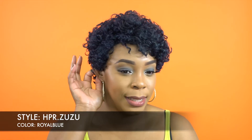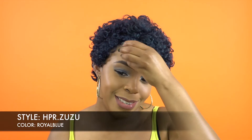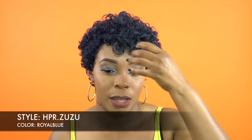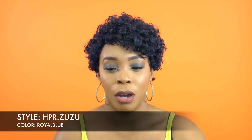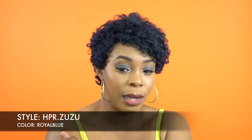So far the style is not my thing, but I can see someone else wearing this and looking cute. I've seen this style before on more of an older person and it looks really cute, but on me personally I kind of don't like the style. But to each their own.